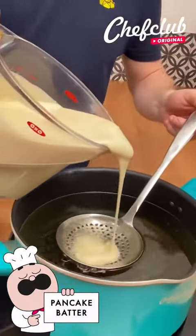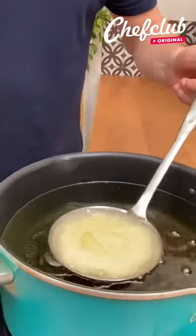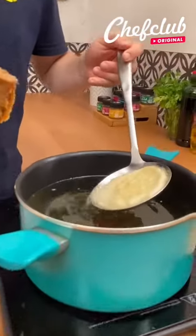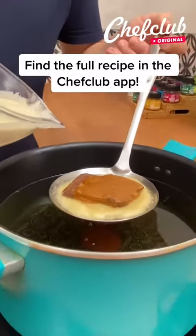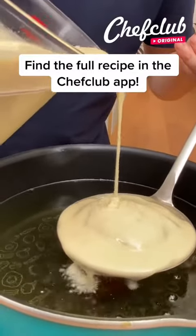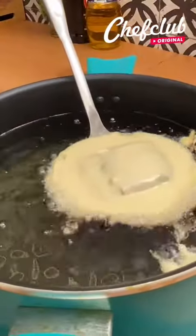I have hot oil, pancake batter, and a spider. I'm gonna pour the pancake batter right into the spider, just like so. Let it fry for about 10 seconds, then take the piece, dip off the oil, and put it right in the center. Take the rest of the pancake batter and pour it over — we're just gonna barely dip into the oil on top to cook the sides.